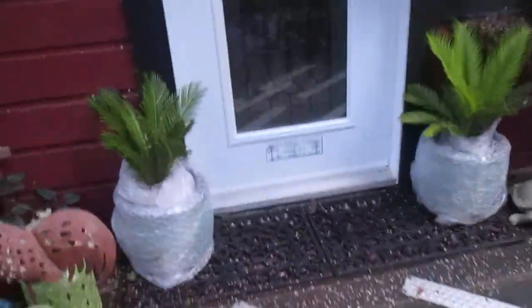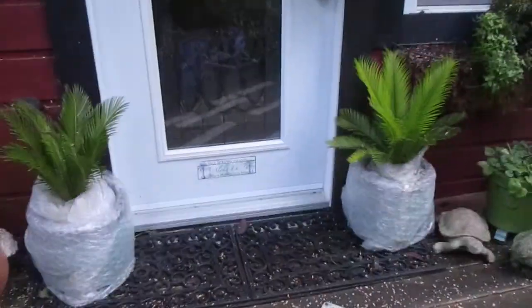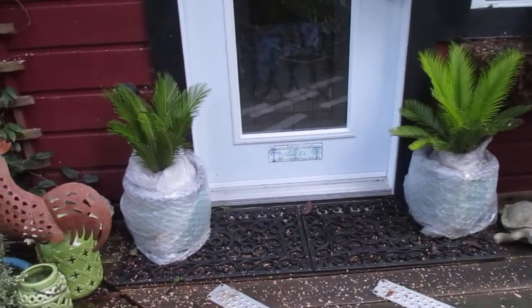I'm going to show you something. There are people asking, do we grow these sago palms outside? Yes, we grow sago palms outside. These ones can stay in pots all winter here in front of one of our B&Bs.